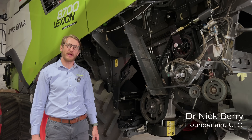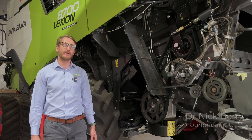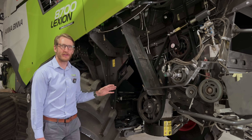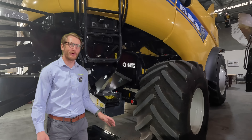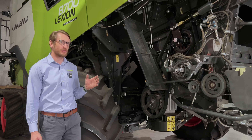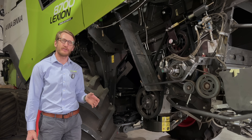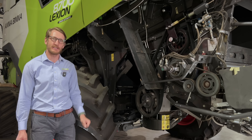Hi guys, Nick Berry here from Seed Terminator. I'm at the Lonsdale factory where we have our Pro 1000 on the Class combine and a few other machines as well. I just wanted to talk about some key elements of having a successful time terminating and harvesting at the same time.